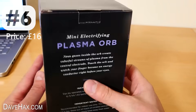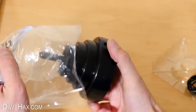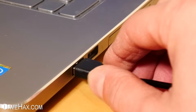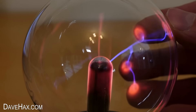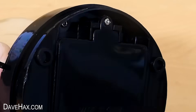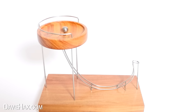Next I'm going to try out this mini electrifying plasma orb. Neon gases inside the orb create colourful streams of plasma from the central electrode. Touch the orb and watch your finger become an electrical conductor right before your eyes. It's a mini plasma ball which powers from a USB lead — plug one end into the unit and the other into a laptop, flick the switch and there we go. The sphere on this one is about 3 inches in diameter. As well as powering it from the USB lead you can also power it from 4 AA batteries, with a cover on the bottom held closed with a screw, making it portable. It's quite a nice novelty gift but it does feel a bit cheaply made — mine doesn't even sit flat, it's got a wobble to it, and it's not particularly bright, so it really works best in low light. Now one of my favourite desk toys is this perpetual motion simulator — it's really cool.